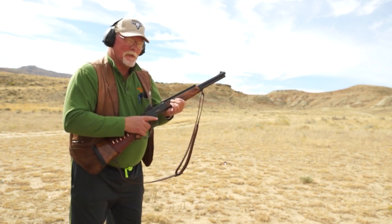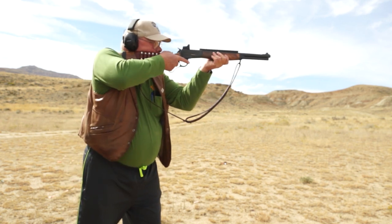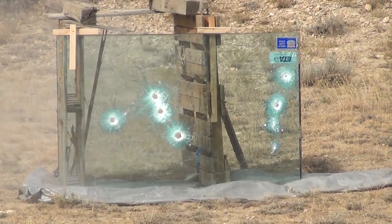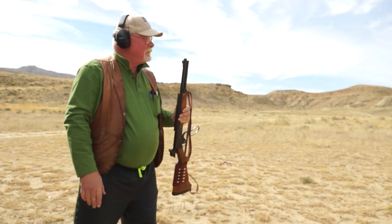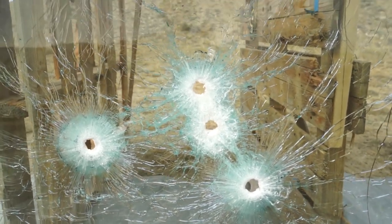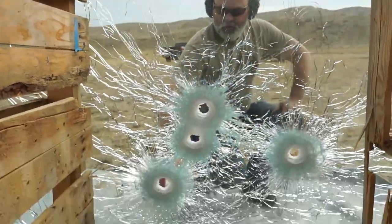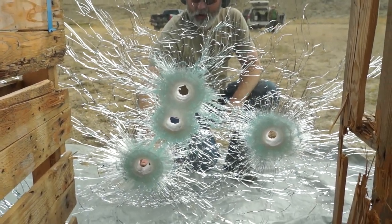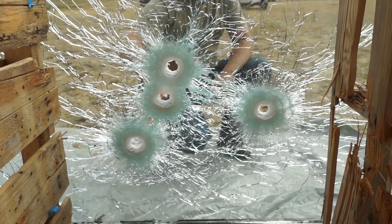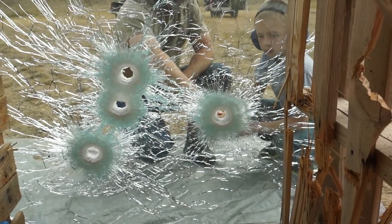By the way, I'm Greg Buckle with Bighorn Armor. Those went through — looks like they all went through. So these are all .500s. This is the LBT long flat nose. These are both Keith style. You can see the hole is a little smaller on the Keith because the meplat flat is smaller. And that's the penetrator.